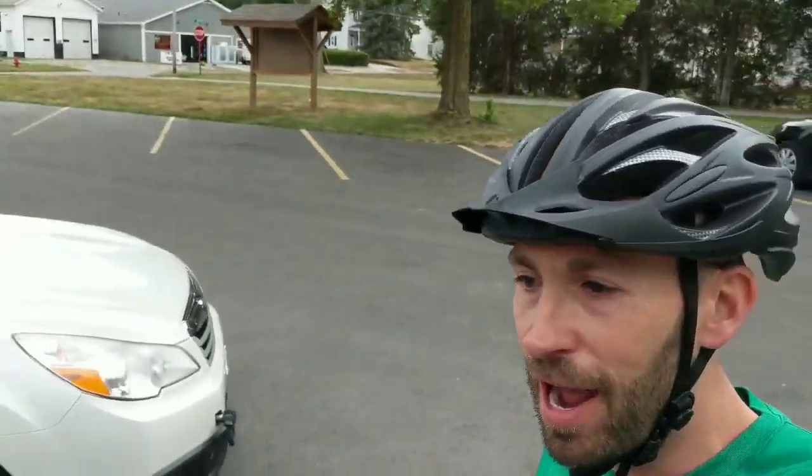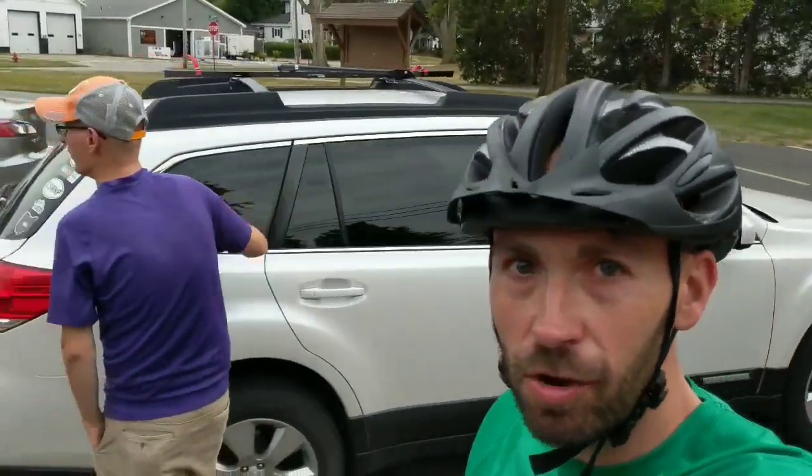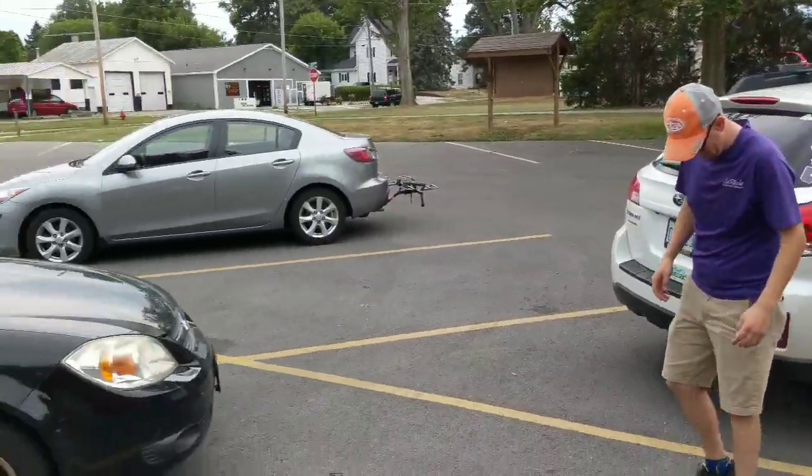Guys, back from our ride — it was an awesome ride. We did just about the whole Slippery Elm Trail, 24 miles even. Pretty nice, relaxing ride. The bike performed awesome, just like I thought. It was fun. My legs are sore, but it was fun — did the whole thing.